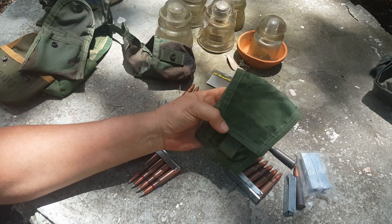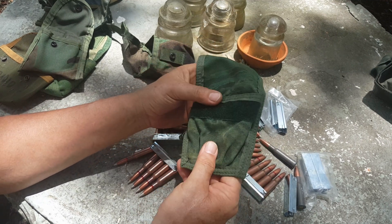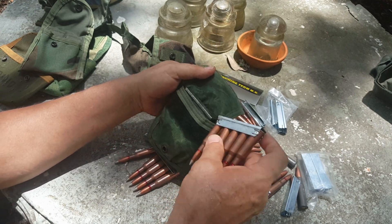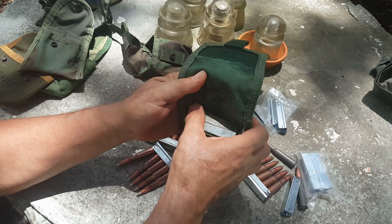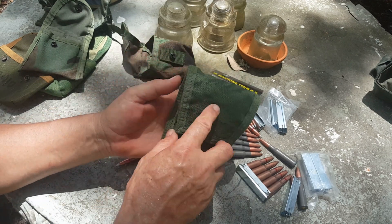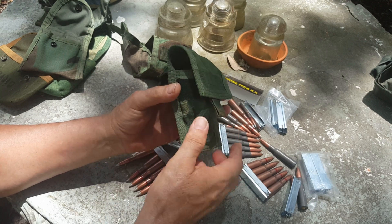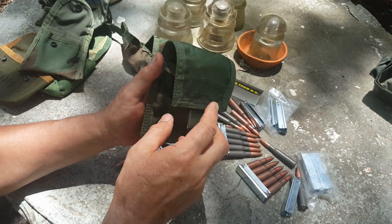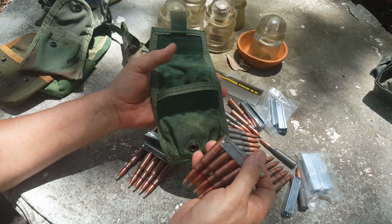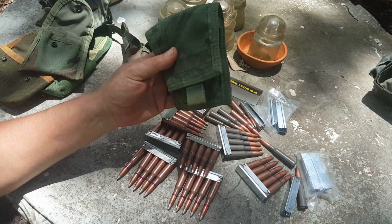Next we have a military — actually Air Force — handcuff pouch. I kind of like it because it's a fairly flat pouch and it's got two pockets. It works fairly well: nice and tight, and you can get two Mosin clips in there — that's 10 rounds — in a fairly flat pouch. There's a bit of extra velcro to deal with, but because it's such a tight fit I'm not too concerned. And frankly, there's very few other things a handcuff pouch is good for except handcuffs.